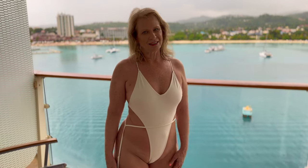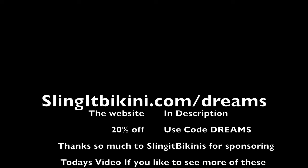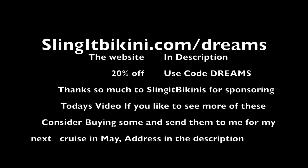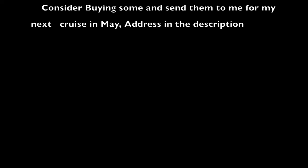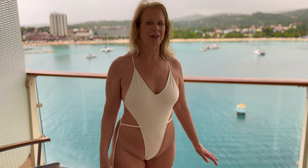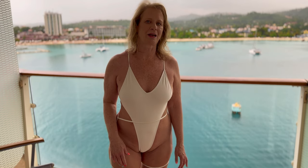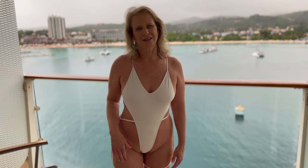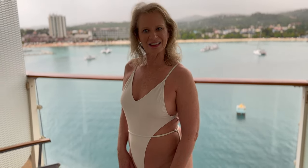So I hope you liked today's try-on from Sling It Bikinis. For more pictures of these bikinis I tried on today and others, be sure to subscribe to my fan page. I'll put a link in the description, so be sure to like and subscribe. Thanks for watching.